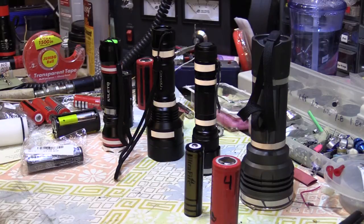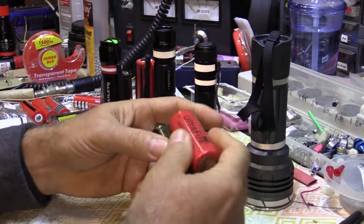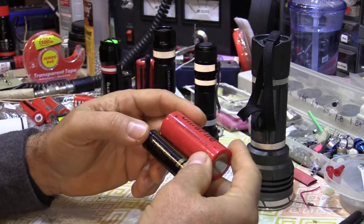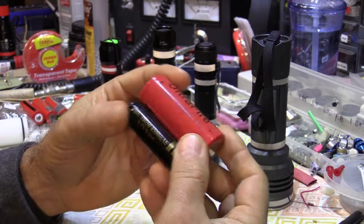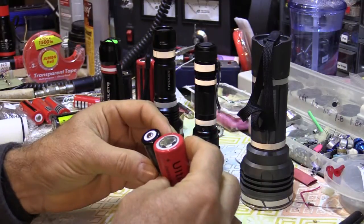Bob the Gadget Guy here with lithium battery-powered flashlight safety. We're specifically talking about 26650s and 18650s today — lithium batteries in very common use in these kinds of devices and others now starting to come into the U.S.